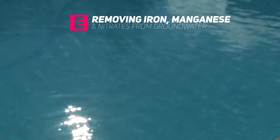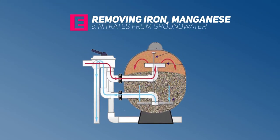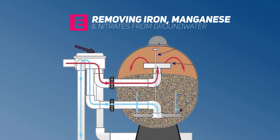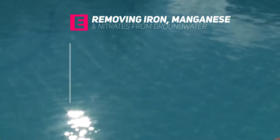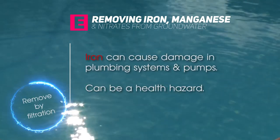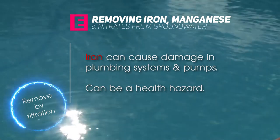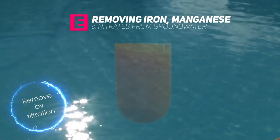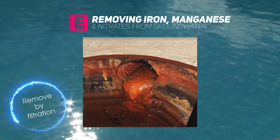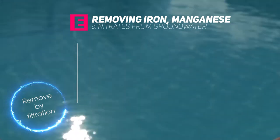Iron, manganese, and nitrates can be removed from groundwater using filtration systems. Filtration systems pass the water through sand — the dirt and elements are caught up in the sand, and clean water flows out at the other end of the filter. Iron compounds dissolve easily in water, and iron oxides can cause damage in household plumbing systems and pumps. Groundwater with large concentrations of iron can cause rusty stains, and if drunk in large amounts, iron can be a health hazard. Iron bacteria can also cause problems — these are tiny organisms that give off a slimy excretion. Iron organisms are commonly removed through filtration, and manganese requires the same treatment.